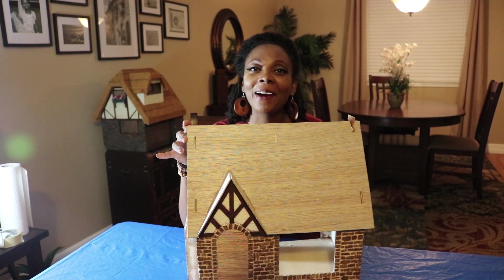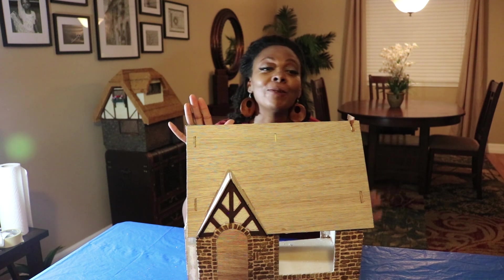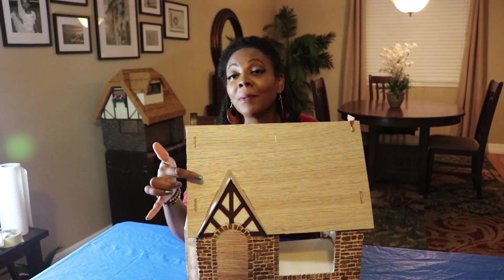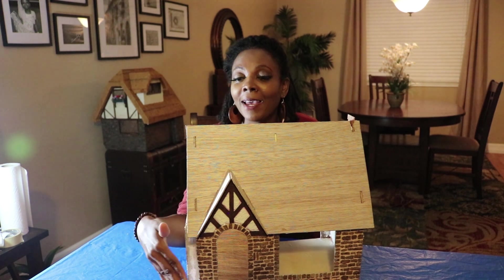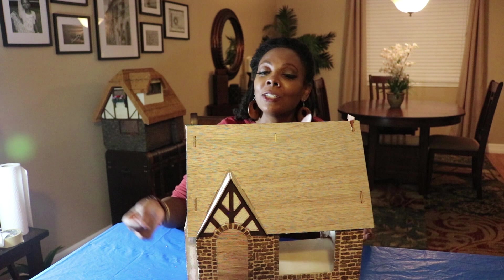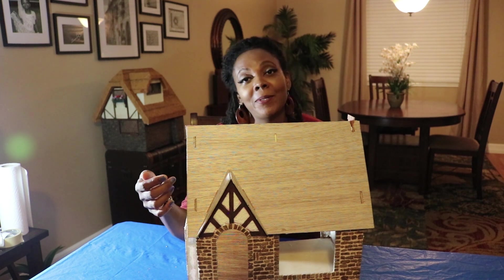Hey guys, welcome to part 3 of my dollhouse build. In my previous videos I showed you how to assemble the shell, make this cardboard trim look like real wood, and apply stonework to the exterior. In this video I'm going to show you how to apply stucco to the exterior.